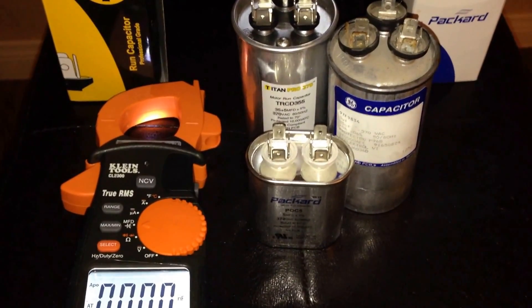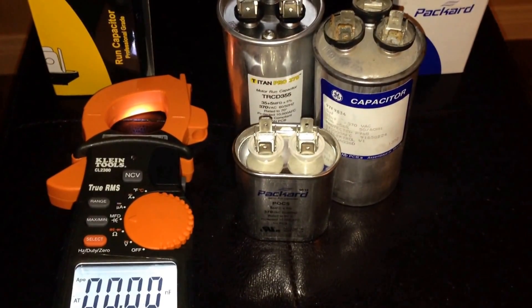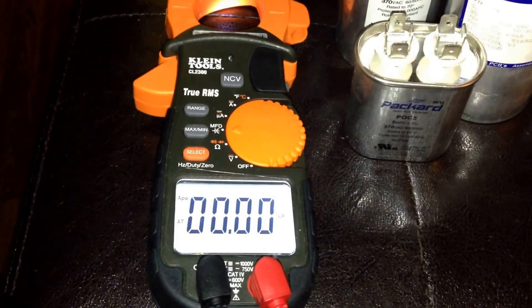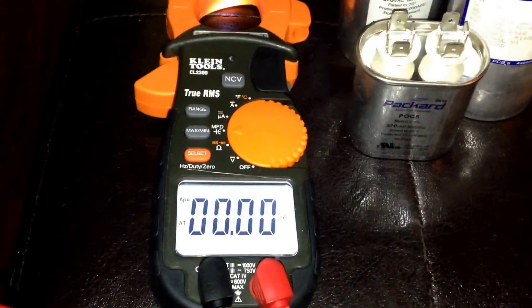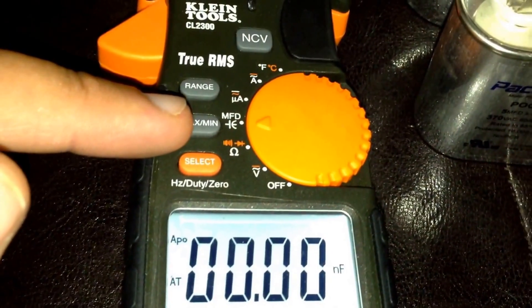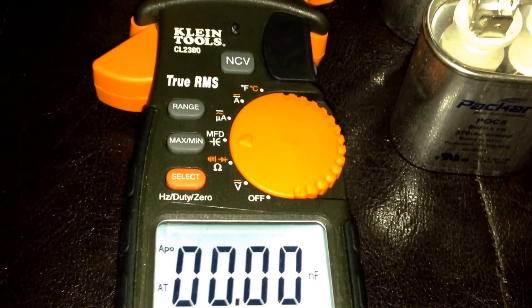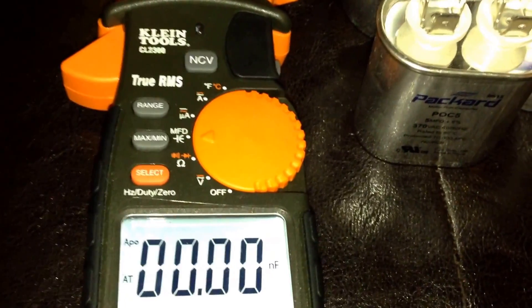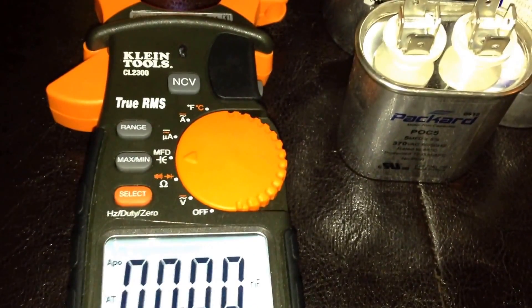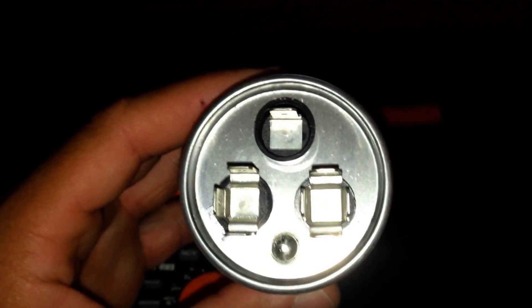In this video I'll show you how to test your capacitor to make sure it is operating at the proper specifications. The first thing you want is a multimeter — make sure whatever multimeter you purchase has the MFD function. MFD is an abbreviation for microfarads. Not all multimeters have that setting. I purchased the Klein Tools CL2300 specifically for that setting. If your multimeter doesn't have that option, you won't have the ability to check your capacitor.